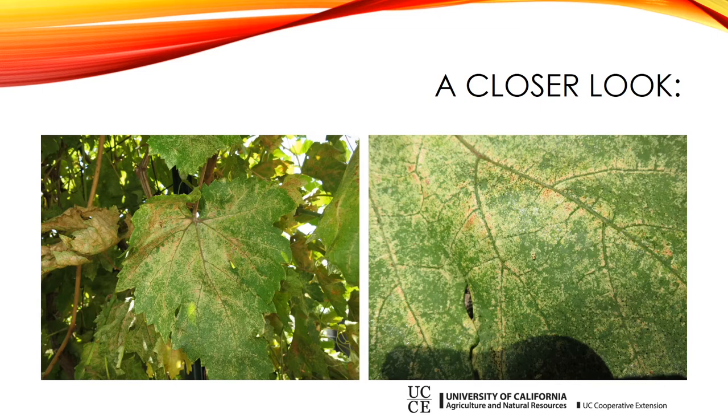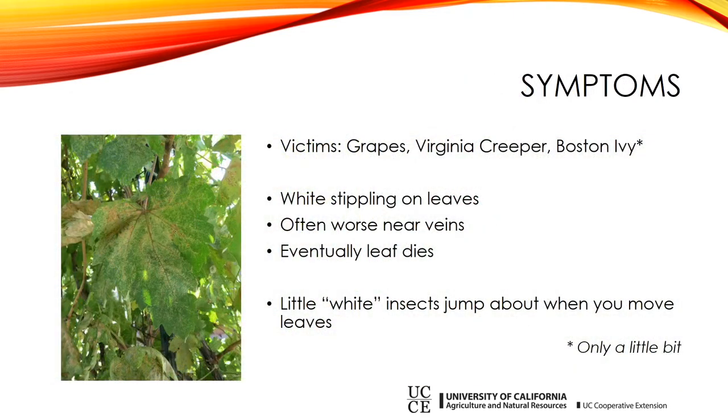Clearly this isn't good for your grapes. The symptoms are usually worst on grapes, but Virginia creeper — a common vine in Owens Valley yards — seems to be pretty well affected too. Sometimes we see this on Boston ivy, but only a little bit; it's not really anything to lose sleep over. The characteristic symptoms are white stippling on leaves, usually worse near the veins. When the problem really breaks out, the leaf will eventually die.